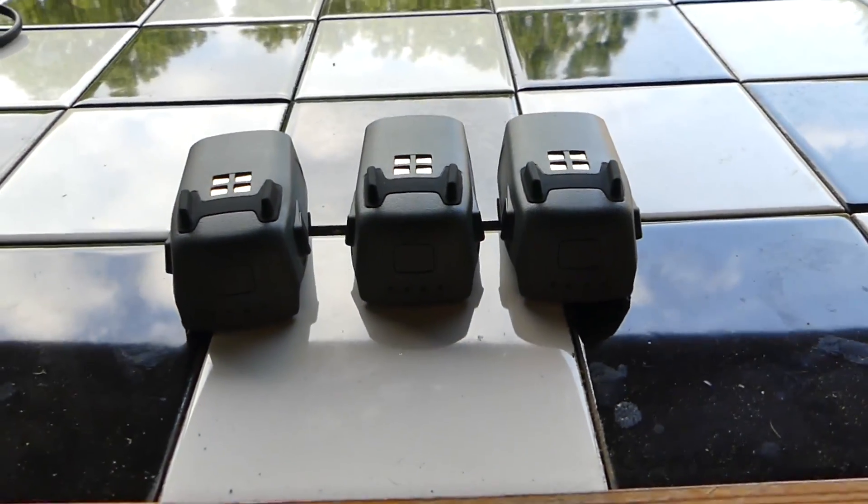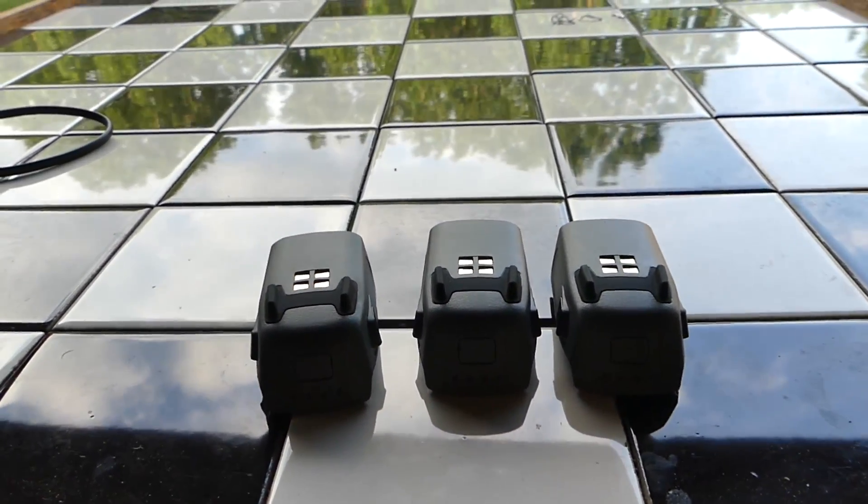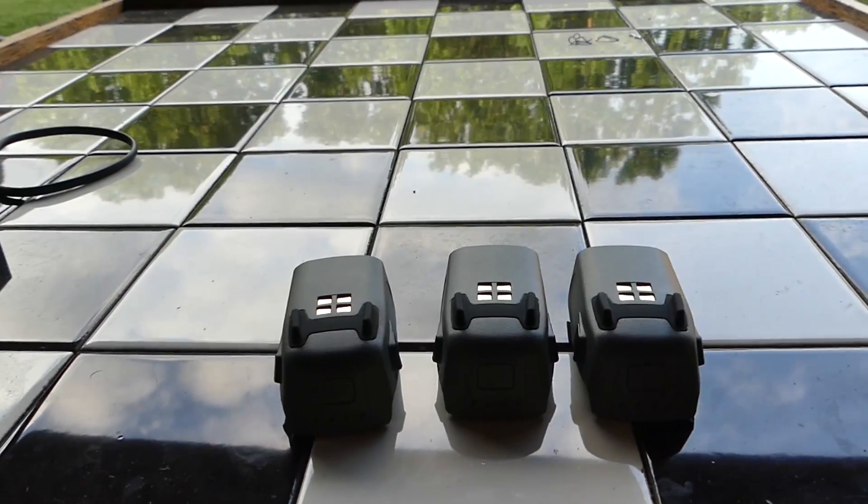So you might think I'm biased — maybe I am, maybe I'm not. But I'm about to do the most boring video I can possibly do about it, and that is I'm going to put it up in the air. I've got three batteries for it and I'm going to time how long it will hover with no wind. I'm under an enclosed area, and I'm going to take the average of the three hovers and that's going to be my result. I'm going to let it go down to 20% battery and see what the results are. So stay tuned.